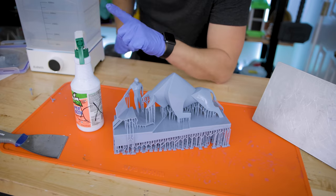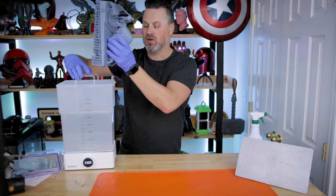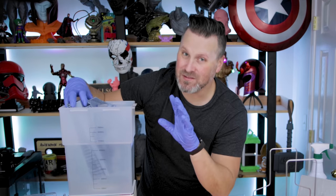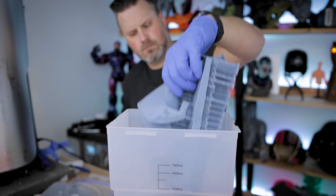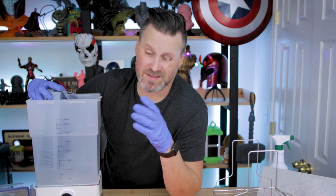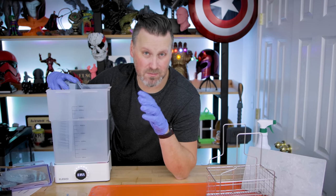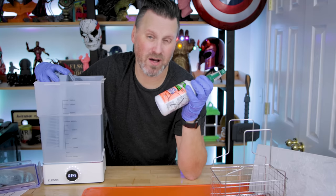But there's another trick you can do. With this particular print, it's too big to fit in the Mercury X bundle with the basket — however, if you remove the basket, you can fit it in the bucket. It's a bit of a tight fit, and you just need to hold it in place during the cleaning process. For really large prints, I also use a big five-gallon bucket from the hardware store, filled with something like Mean Green, agitating it as best you can, then hitting it with a spray bottle of isopropyl alcohol.